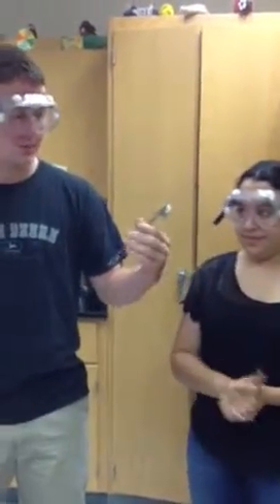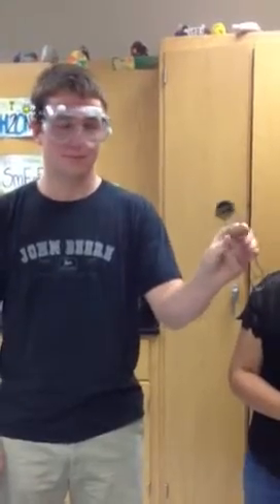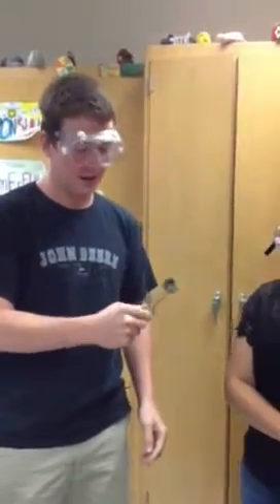Alright, this is a striker. In order to use it, you must squeeze it. Spark it there — like that.